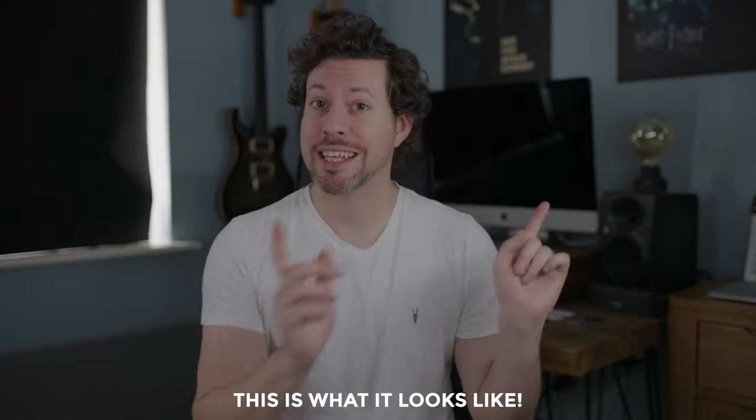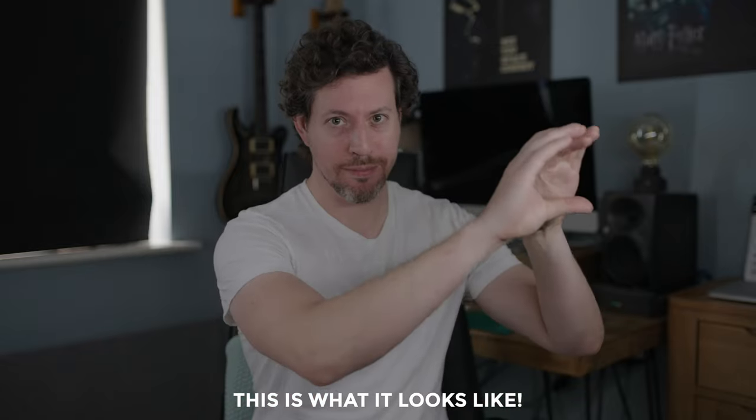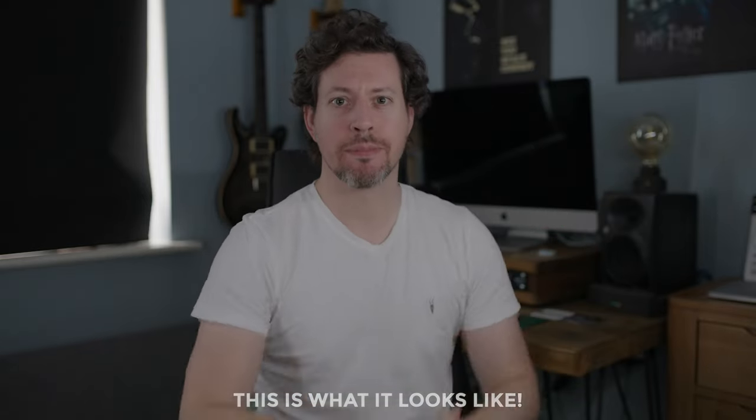I don't think CRI really matters that much with these lights because I don't think people are going to be using them in a standard key/fill lighting setup — and as you can see from this example, they kind of just look a bit strange used that way.